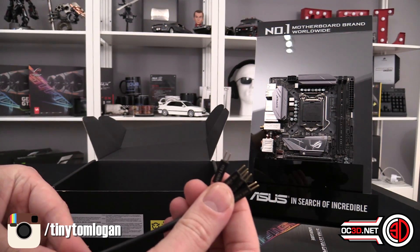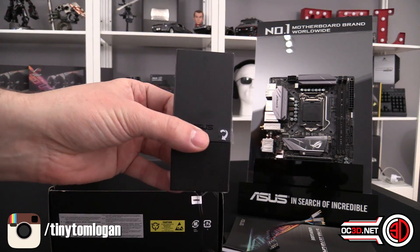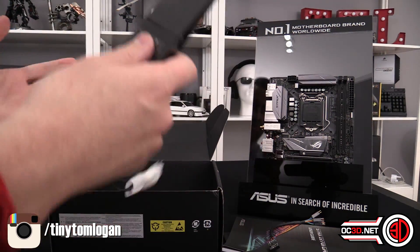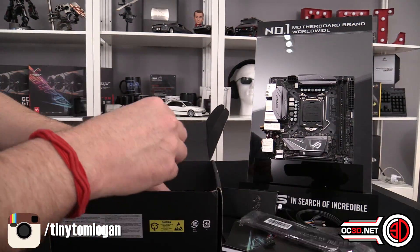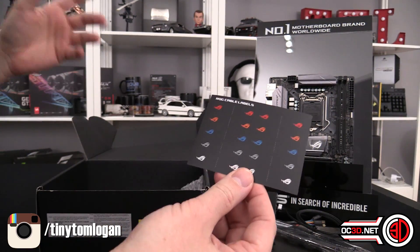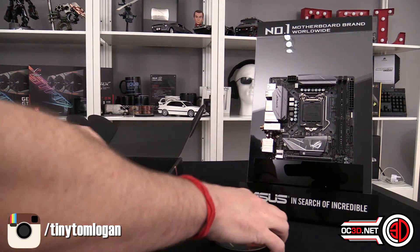The extension cable also means you can plug them all in and then plug one header directly onto the board, which makes things easier. You also get a magnetic Bluetooth and Wi-Fi antenna that you can pin on your case. There's an IO shield for the back, some cable identification stickers for SATA or other cables, and the screws for the M.2s along with other small bits and bobs.